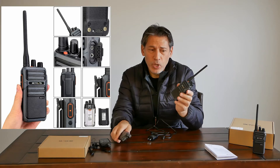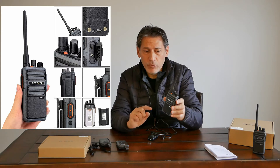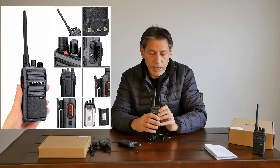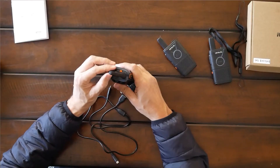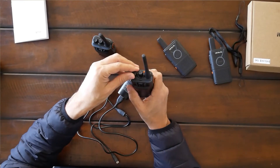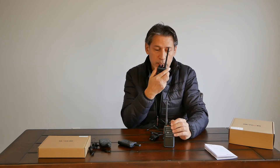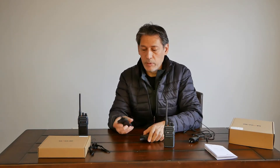I'm going to set both to channel 1 and do a quick range test to see what kind of range we can get from each. Let's go ahead and do that, because I know that's what you're here for. Turning on the radio — radio check. Testing, testing, testing.